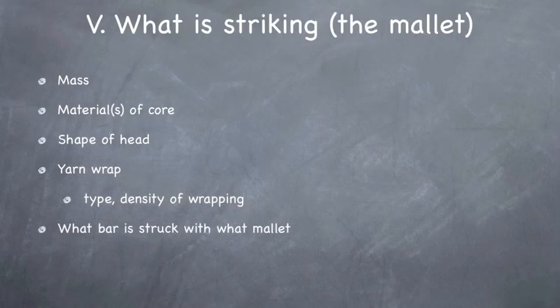And then we have: what bar is struck with what mallet? Because obviously if you have a medium mallet and you're in the bass register, you're going to get a very articulate and clear sound. But in the upper register, you're going to get kind of a poofy sound. And if you have a really hard mallet in the upper register it's going to sound clear and articulate, but in the bass register it's going to sound really harsh and full of overtones and more of a pingy sound.